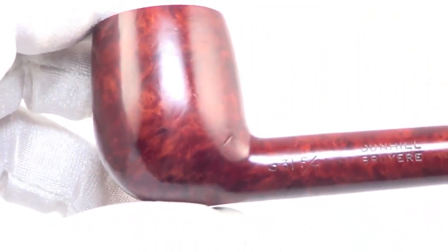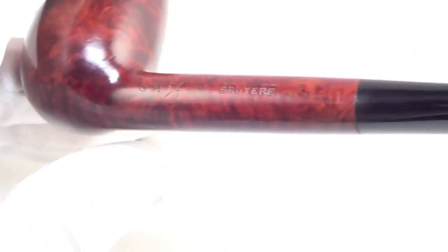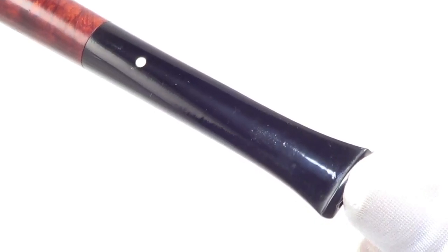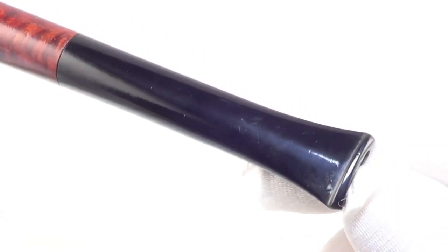The rim is char-free and the bowl walls are nice and thick. The stem has no teeth marks on the top, and just a tiny, tiny dimple on the bottom — nothing to worry about at all.